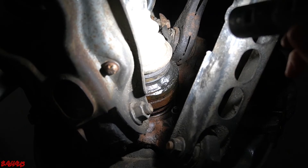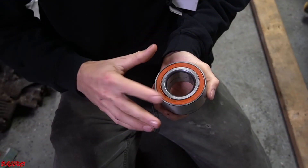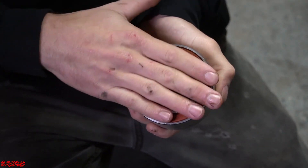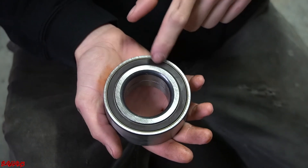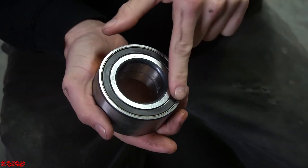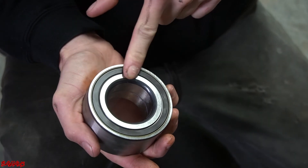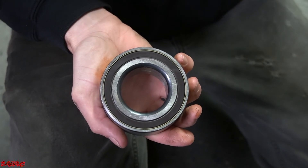So we're just going to press the new wheel bearing in and see if it fixes it. Here's our new wheel bearing — this is the outward facing side. On the back here, this is the pickup we're talking about. If I spin this, you can see it's spinning with it, whereas on the driver's side it was not. That's why we're not getting wheel speed and that's why we're throwing so many codes on the dash.